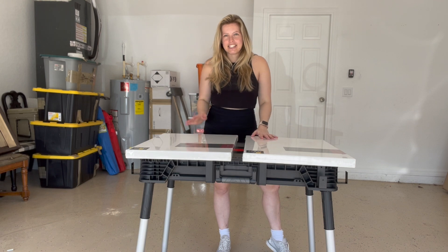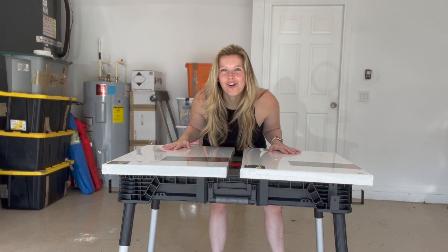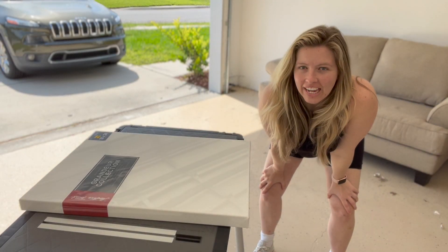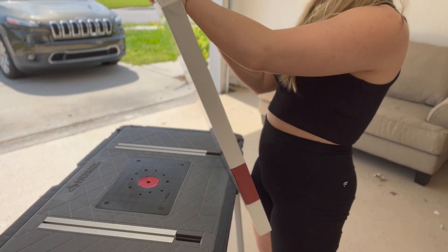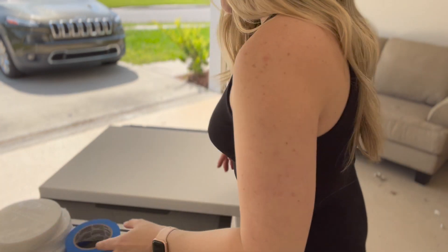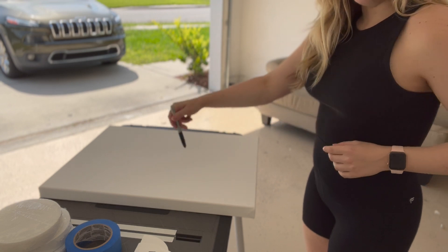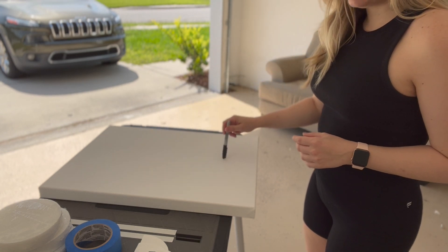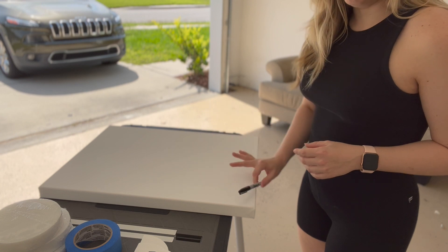I've got some canvases and some frames. We're going to go through the whole process because I don't know what I'm doing. We're doing textured art on our canvas. We're going to make little Mickey Mouses. I think I'm going to do the textured background with the smooth Mickey Mouse first, and then I'll move on to textured Mickey with smooth background.